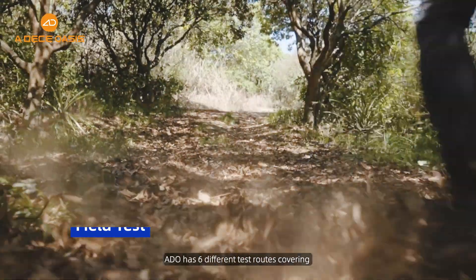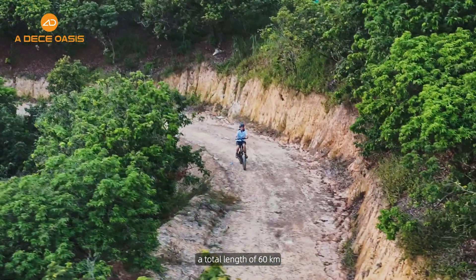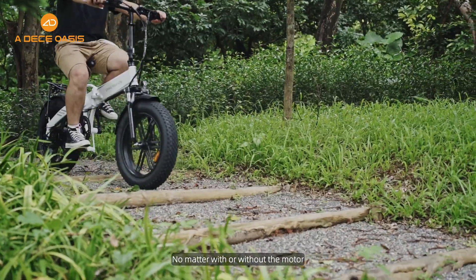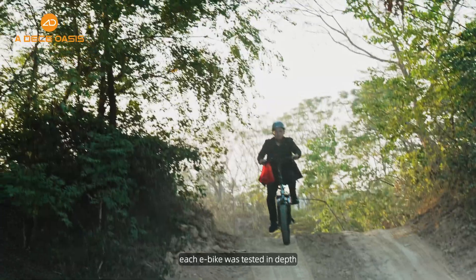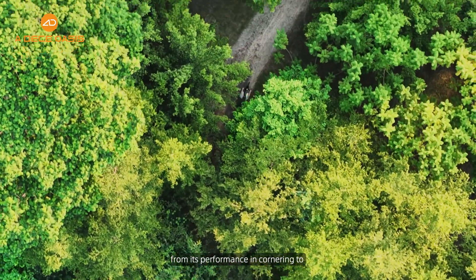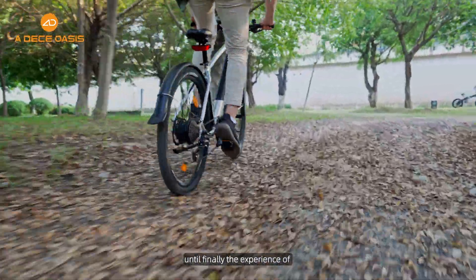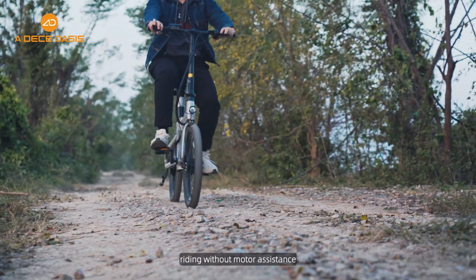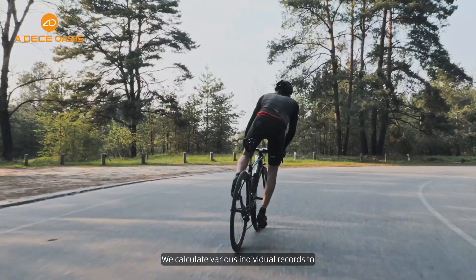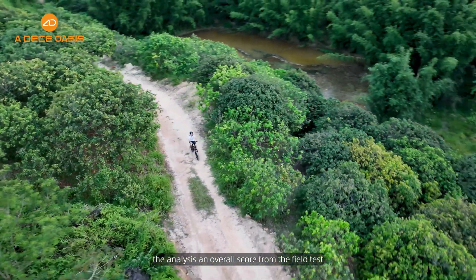Field test: Adio has six different test rules covering a total length of 60 km. Every e-bike is tested intensively, with or without motor assistance. Each e-bike was tested in depth, from its performance in cornering to its adaptability on hills, until finally the experience of running without motor assistance. We calculate various individual records for the analysis of an overall score from the field test.